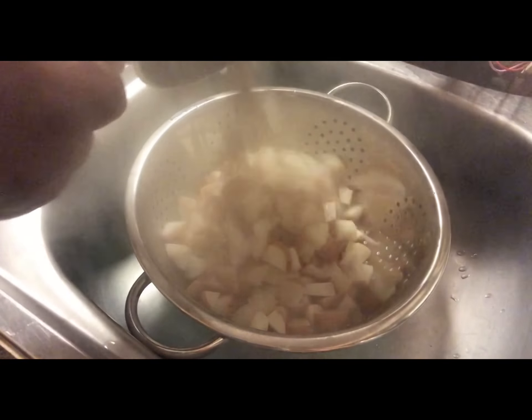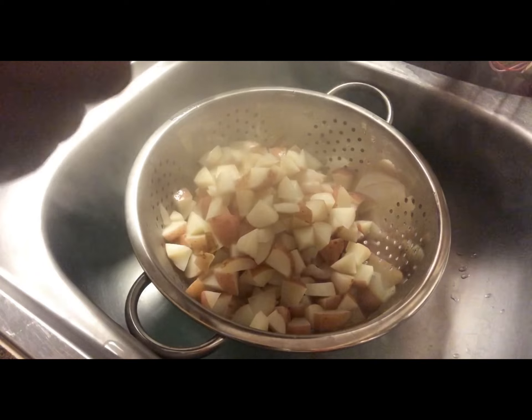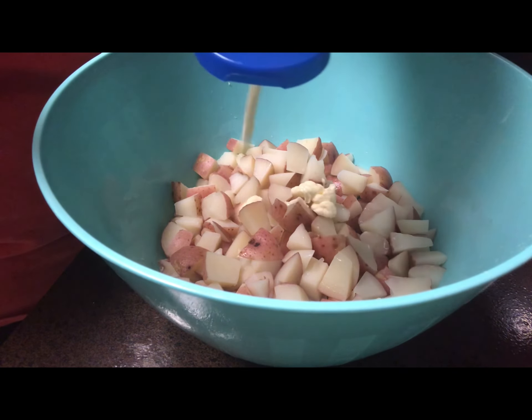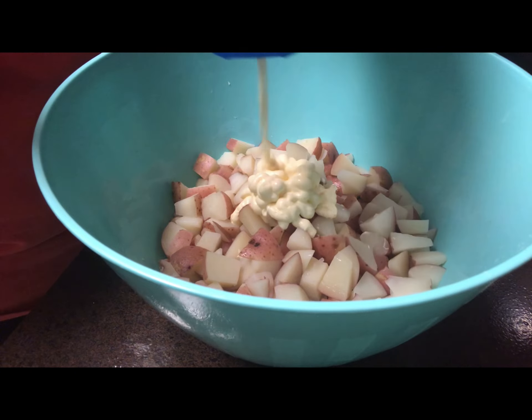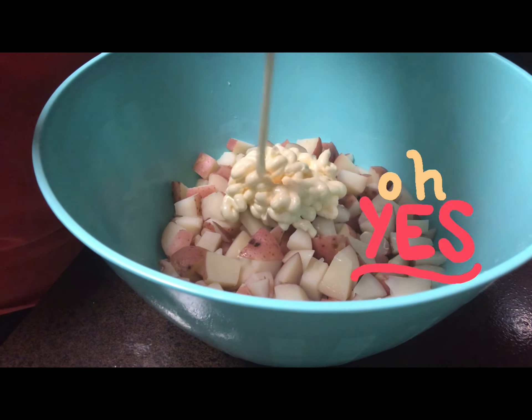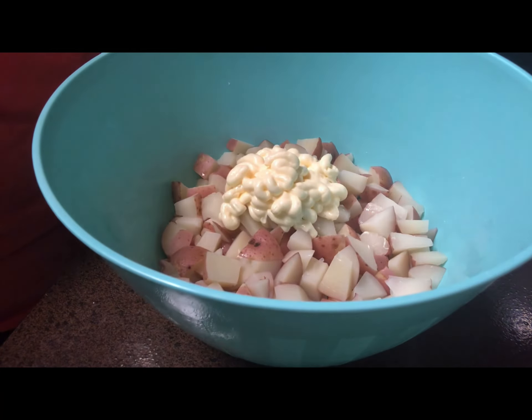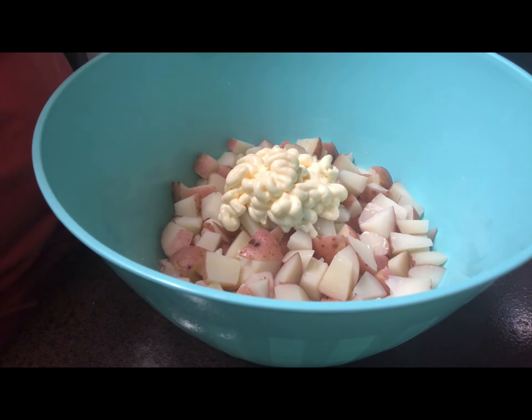You'll then want to add them to a large-sized bowl to begin making the salad. I'm going to add in roughly one cup of mayo, followed by about a half a cup of sour cream.